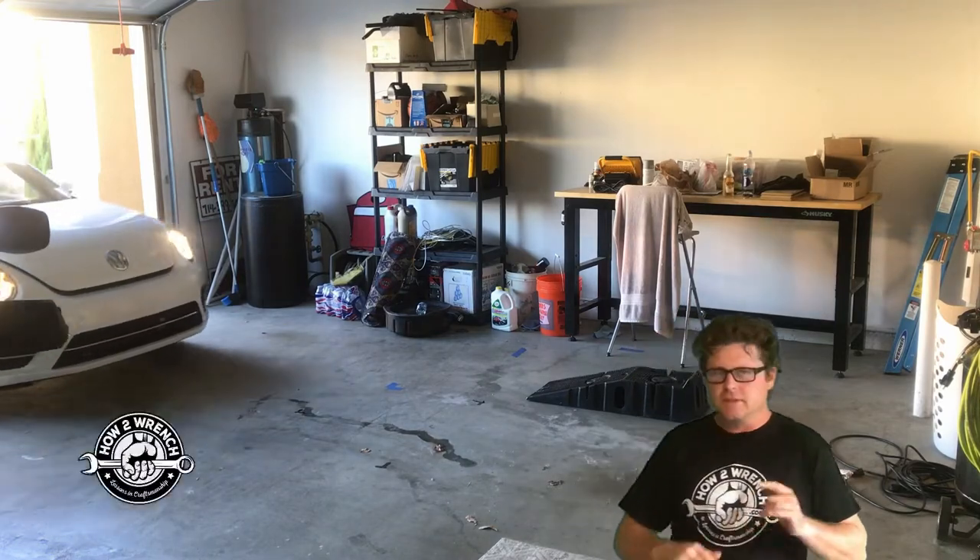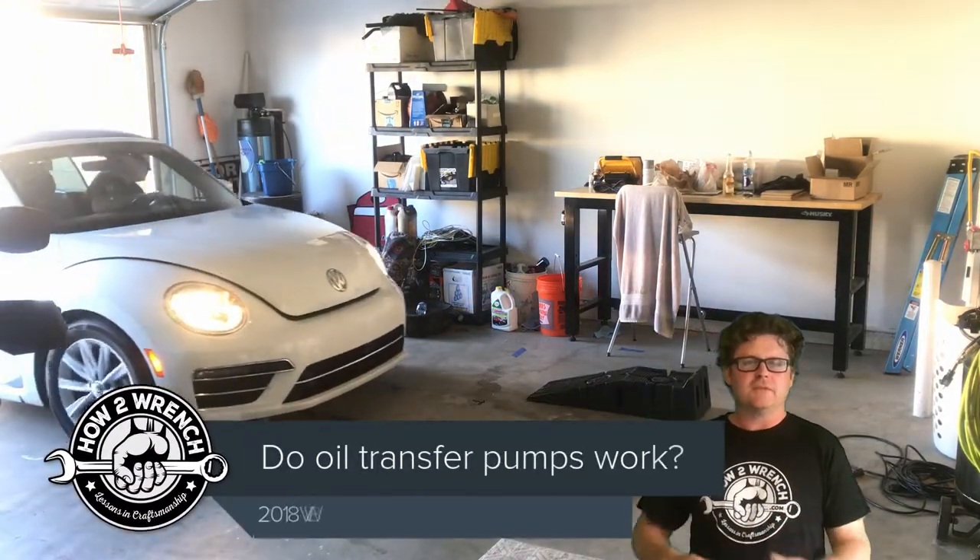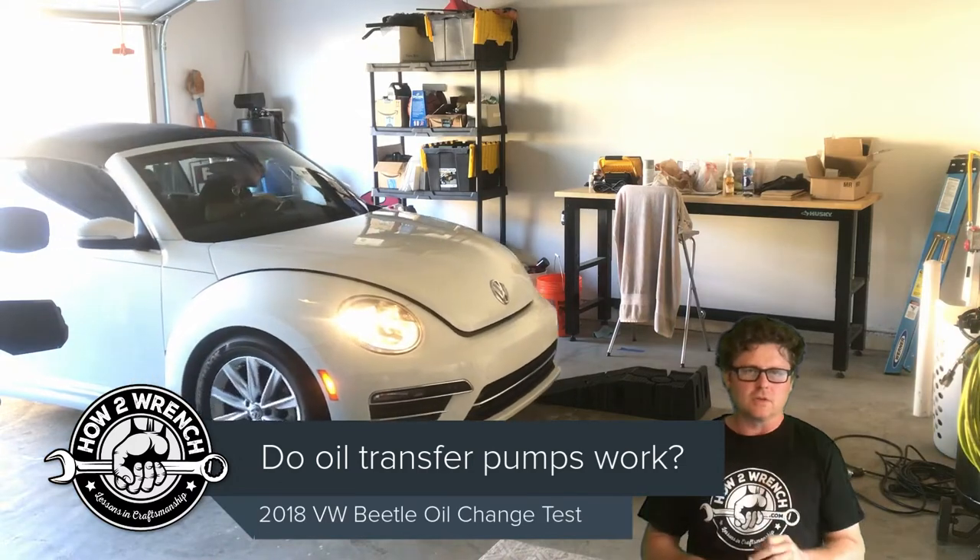Hey friends, it's Shane from our new website, toolsyringe.com, and in this video I'm going to showcase three different tools.